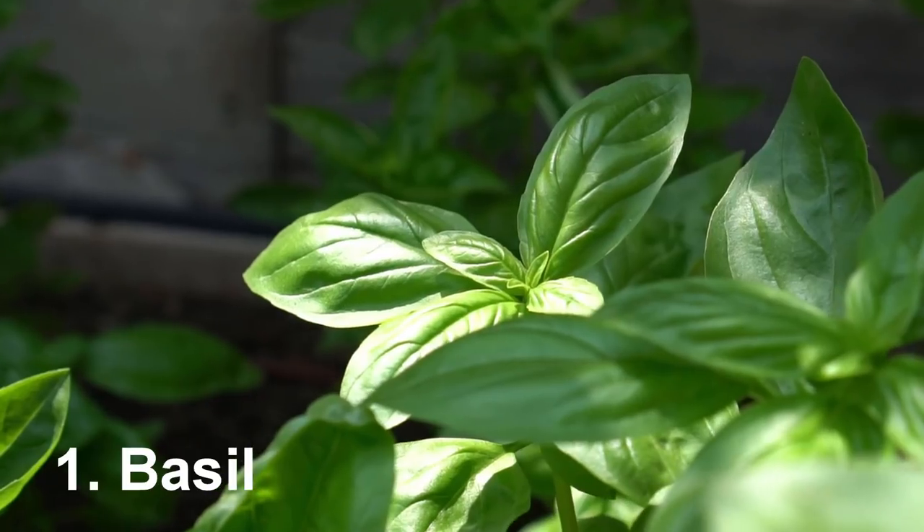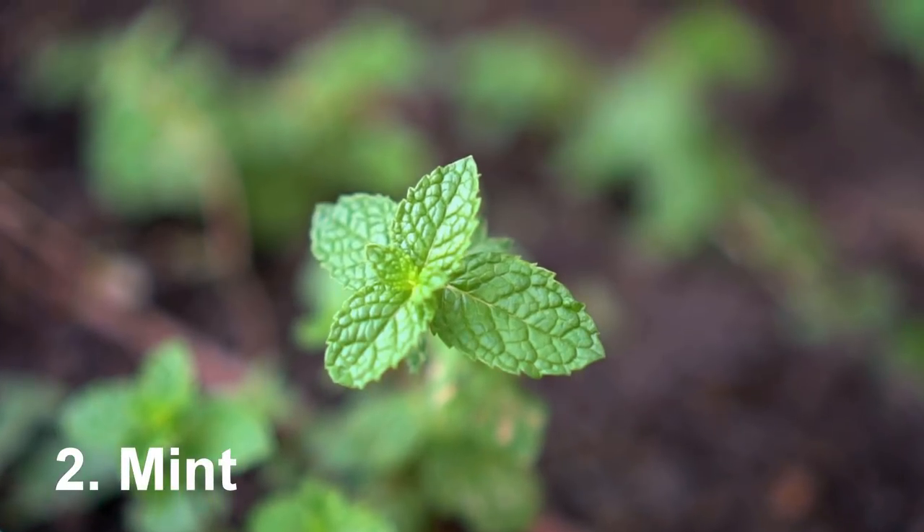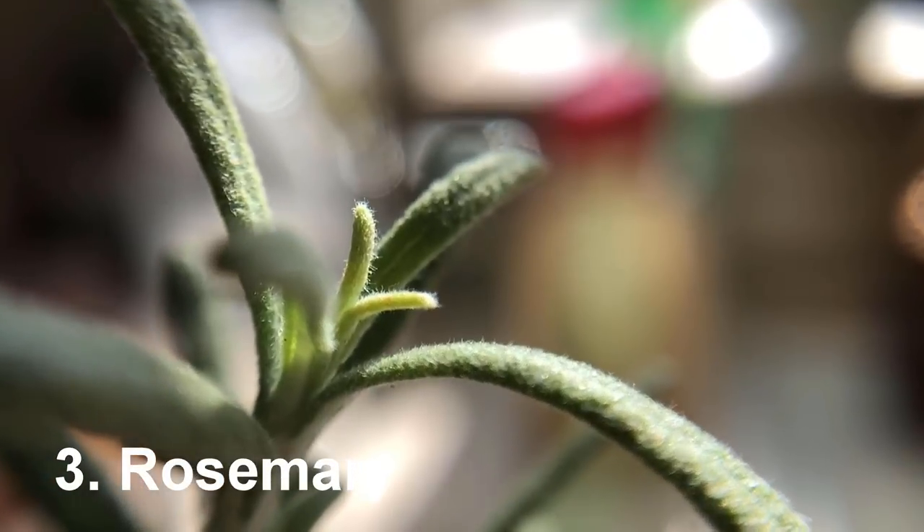The six herbs I'm going to cover are: number one, basil — one of the most used herbs; and number two, mint, which is great for drinks such as lemonade and tea.